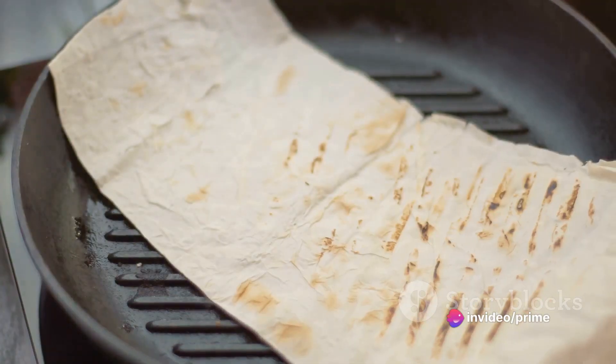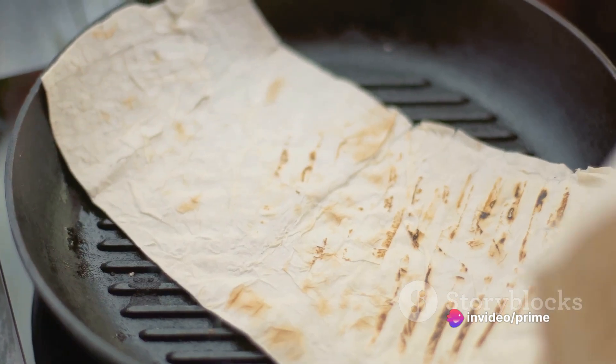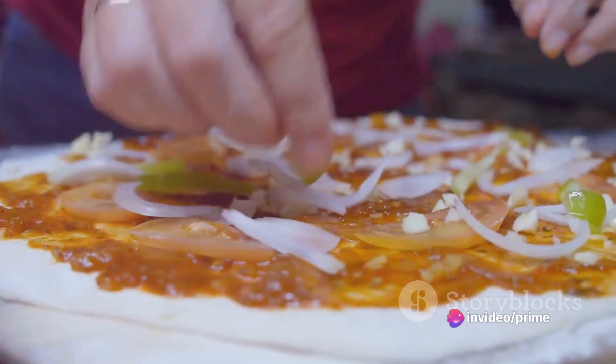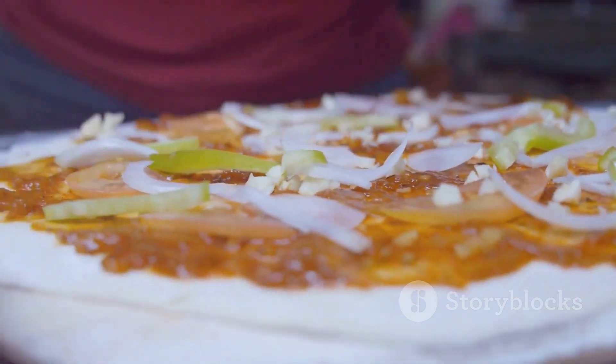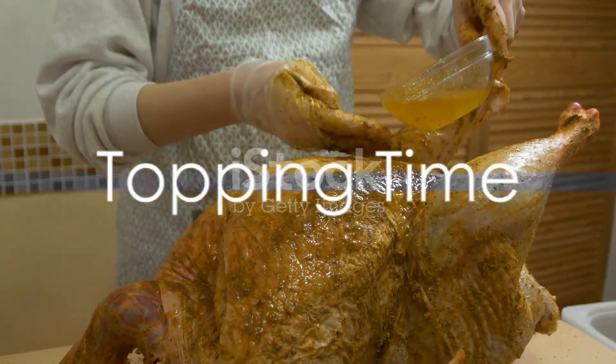Then it's grilling time. Cook each side of your flatbread until it's golden and crispy — a beautiful blank slate ready for your culinary creativity. With the flatbread done, it's time to add some exciting flavors. Now for the fun part: the toppings.